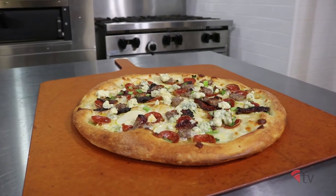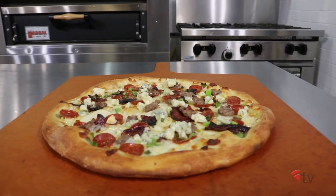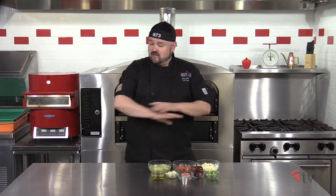It features a local delicacy, Watsonville apples. It's going to have a little bit of sweet, sour, salt, and a little bit of heat as well. It kind of covers the whole gamut.